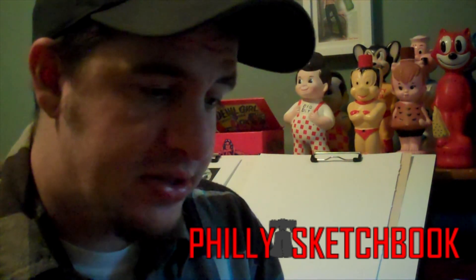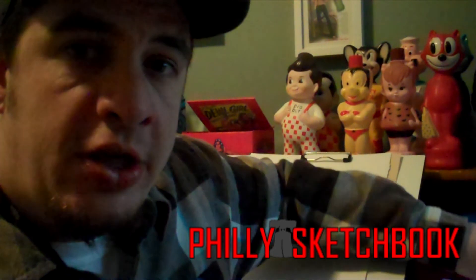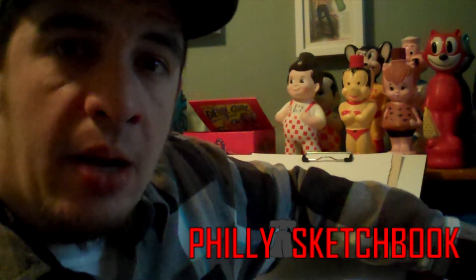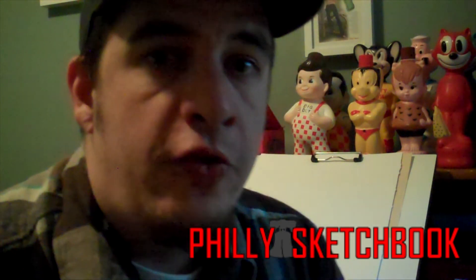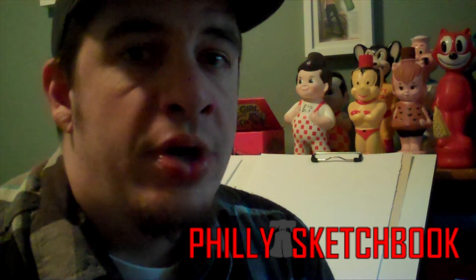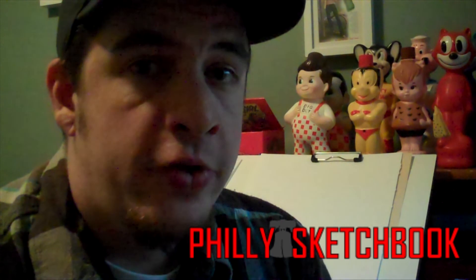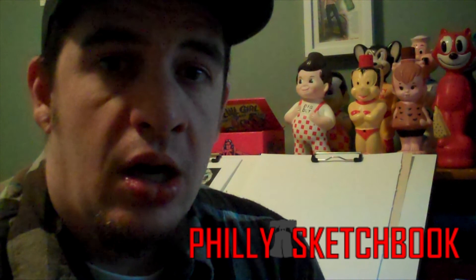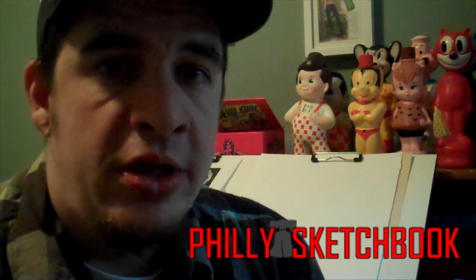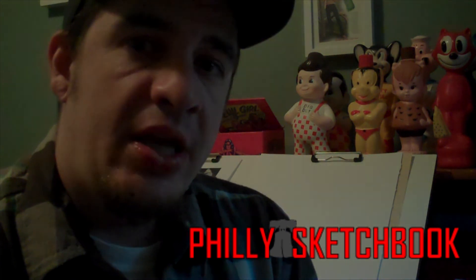That's the extent of the supplies I'll be using for this video. I hope you guys enjoyed the video following. Thank you for the support so far. You can visit the website at www.phillysketchbook.com. There'll be a bunch more artists from the city taking part in the website soon. I'm trying to get a better camera for better quality videos, but I really appreciate everybody watching the videos and keeping up on the website. Thank you so much.